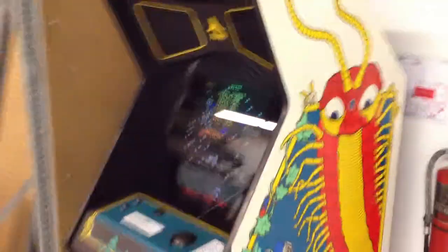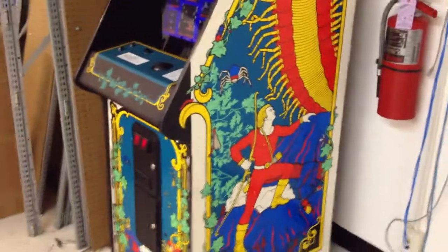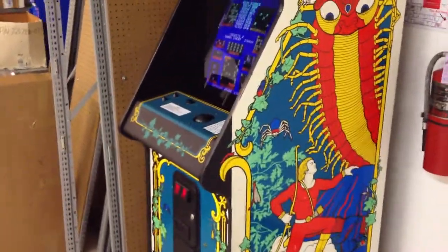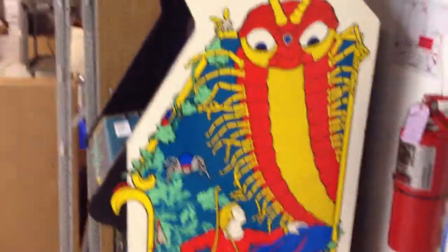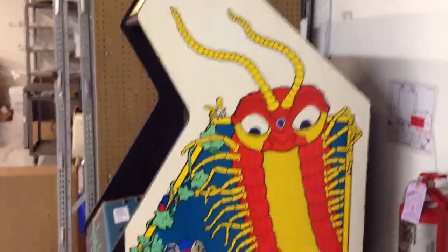I just wanted to introduce this to you. We're not sure what we're going to do with this thing — we may actually put a mod in there so we can get both Centipede and Millipede on it. We're really excited about this.